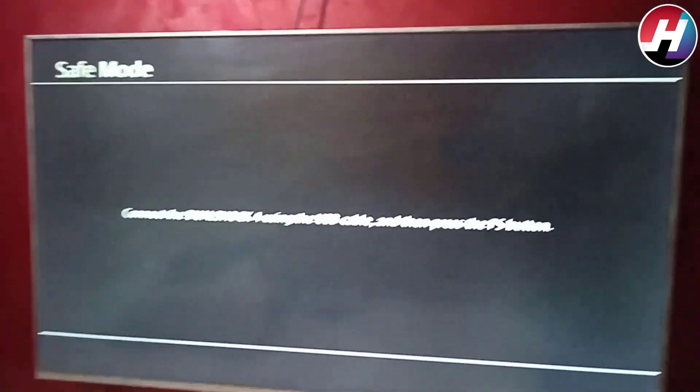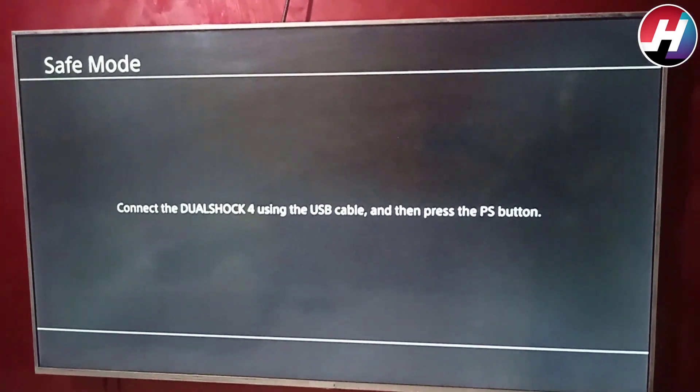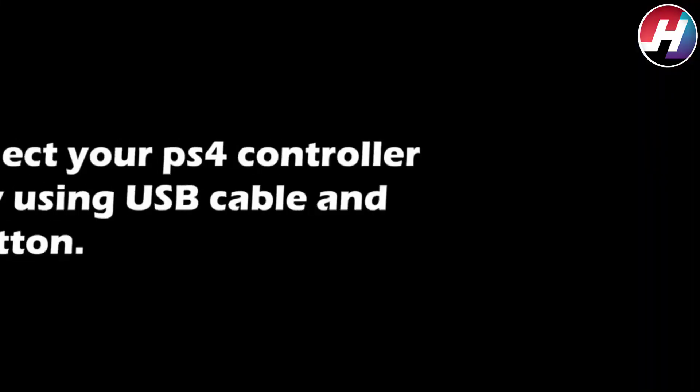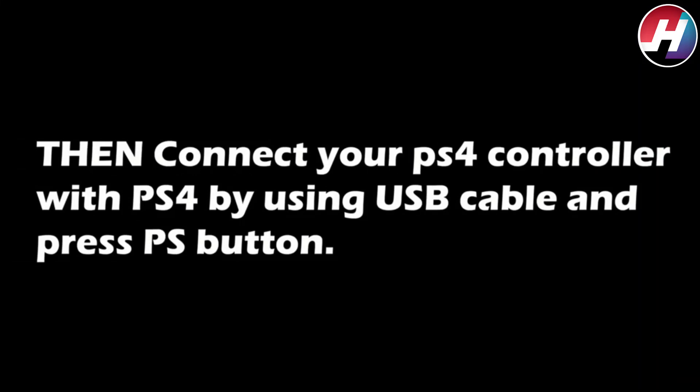Connect the DualShock 4 using the USB cable and then press the PS button. Insert the USB cable into the PS4 jack, connect the other end to the controller, and then press the PS button.